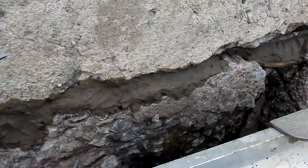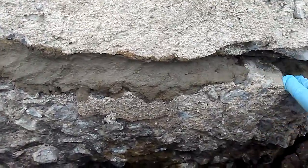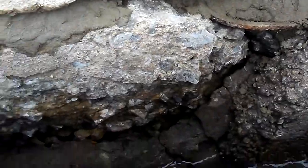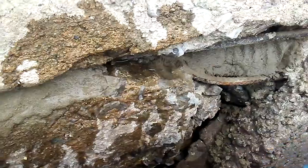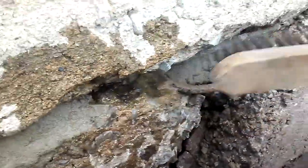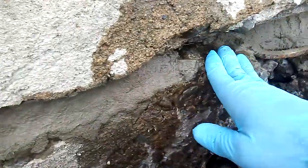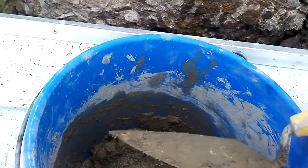Clean up all your cracks as much as you can — remove debris, dirt, and broken pieces of rock. Take some water and wet it after you've cleaned it with a brush. This part was cleaned with a metal brush: just get rid of all the crumbling parts, then make sure it's wetted before you apply the mix.